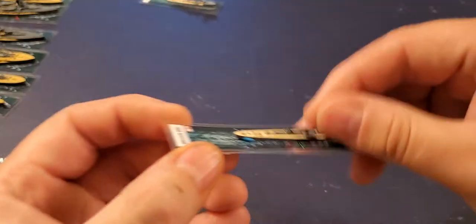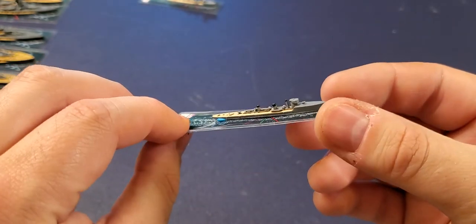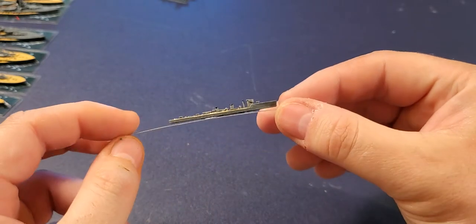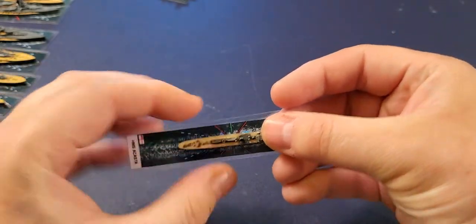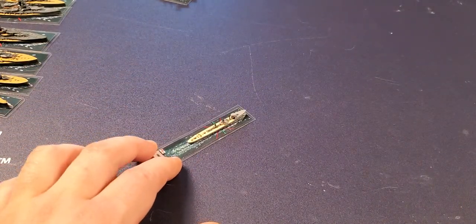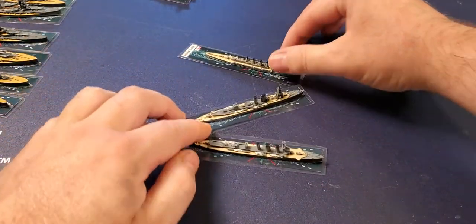We'll do HMS Spitfire — a very famous destroyer. I believe the Spitfire was the destroyer involved in a nighttime collision with a German dreadnought, took out a whole chunk of it, and sailed home with it attached to its bow. There's the Acasta — the lead of the class. You can move them around with your finger. Some people complain about the cookie bases in Victory at Sea — this game goes for the completely opposite approach.